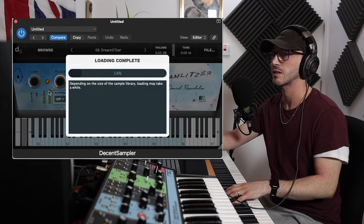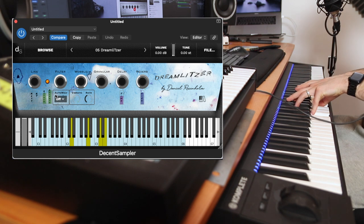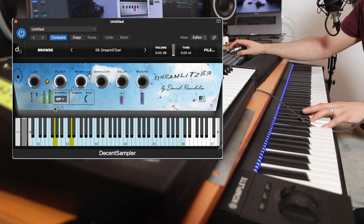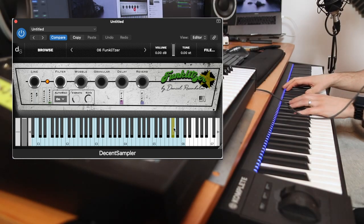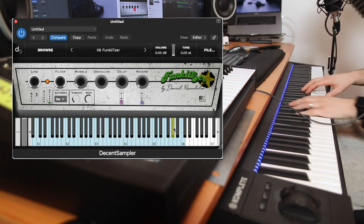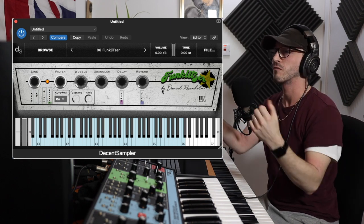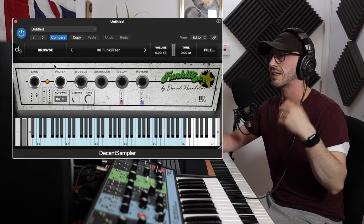Dreaminizer — all very unique sounds, each one of these. And the final one: Funkatizer! A lot of fun. The UIs keep getting me here. Of course you can edit it — I think they're all the same, they're just different versions within it, so presets basically, so you don't have to create them yourself. You can see how many unique sounds you can already build from this, and again, it's free.